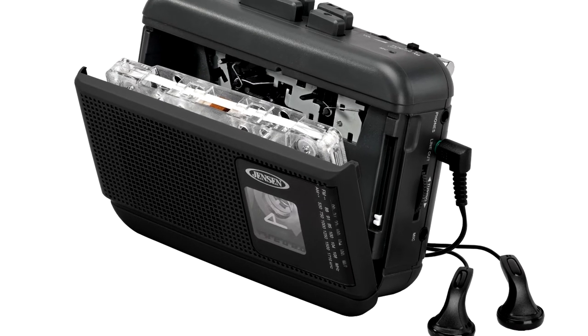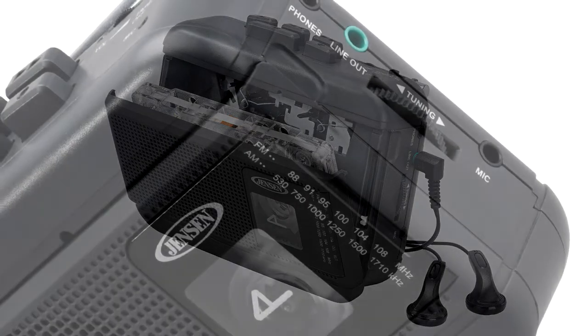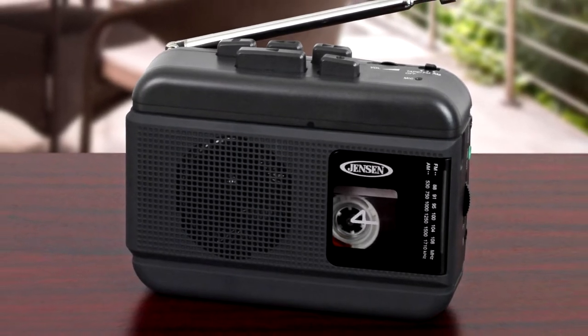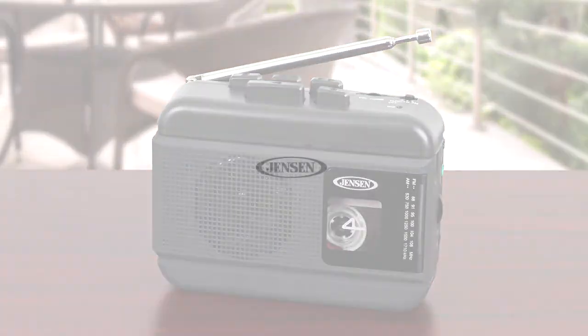Enjoy clear, static-free audio from the built-in speaker and record directly from the radio or by using the built-in condenser microphone. The MCR75 also features a rubberized finish, a telescopic antenna, and earphone jack. The unit operates on two AA batteries.